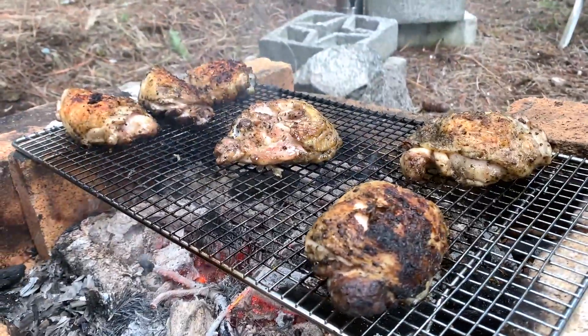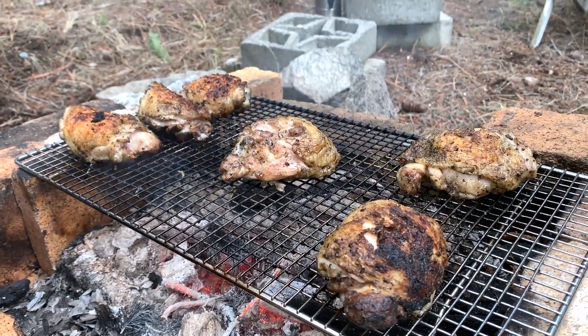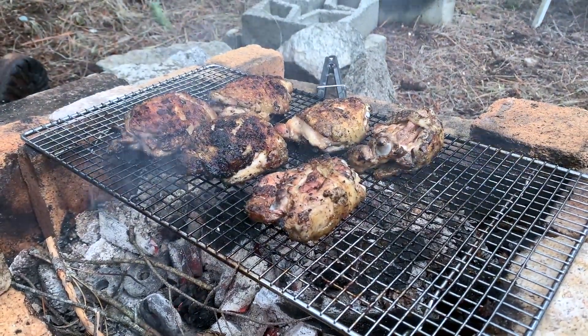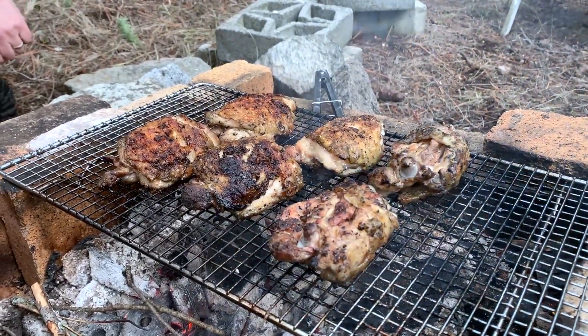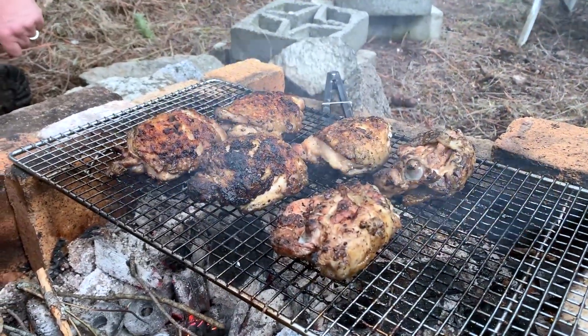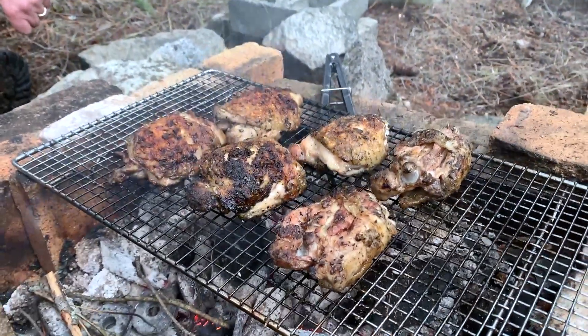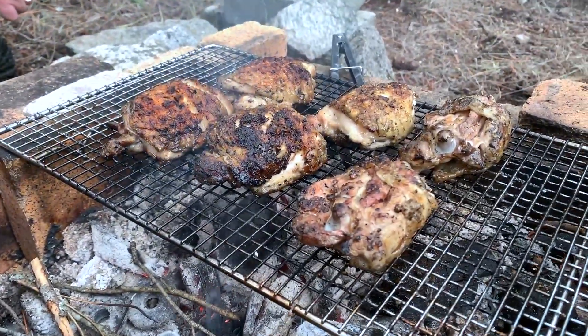Yeah, I know. I worry them too much. Oh, hear that sound? That was a pileated woodpecker. Just letting it cook a little bit more. I'm looking for an internal temperature of 165, 170, 180 — something like that.